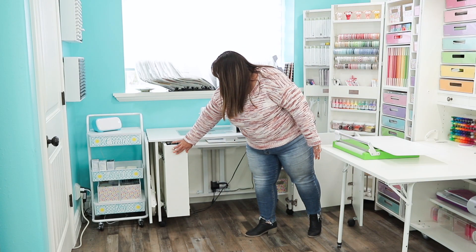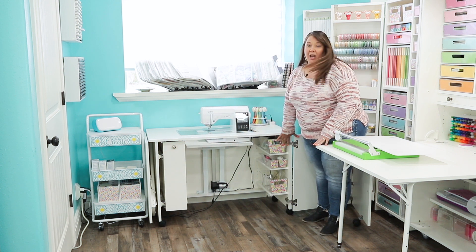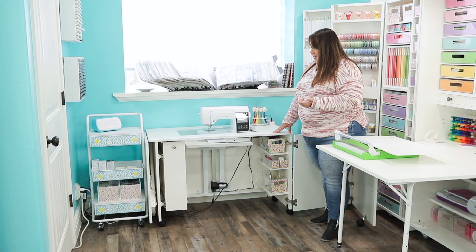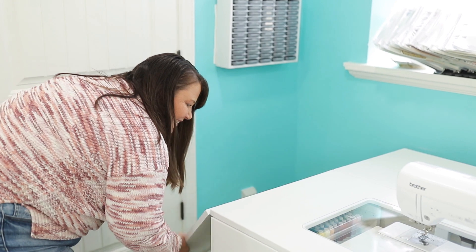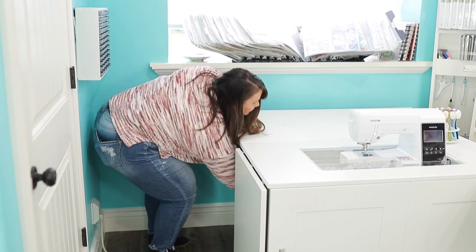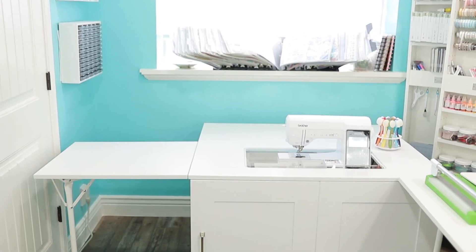You also have storage totes and adjustable shelves that you can use to make your space. And if you need additional space, there's a table on the side that pops up, and a table in the back that also pops up to give you that extra space if you're making a quilt or something large.